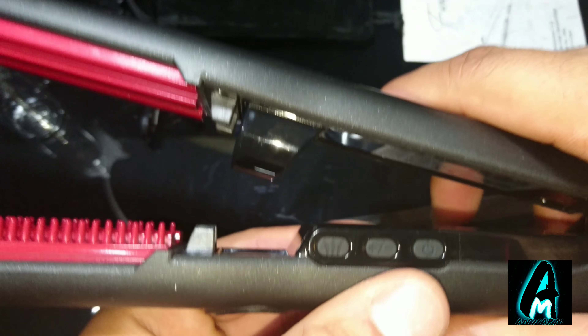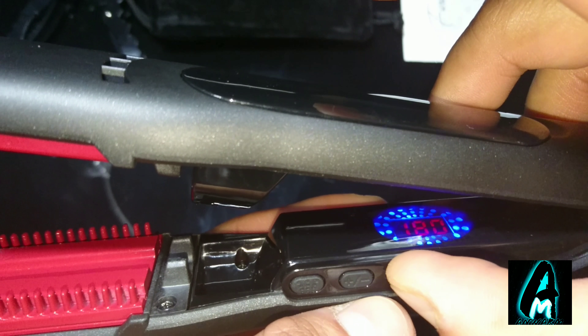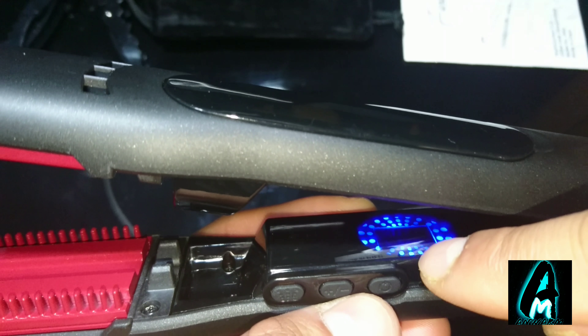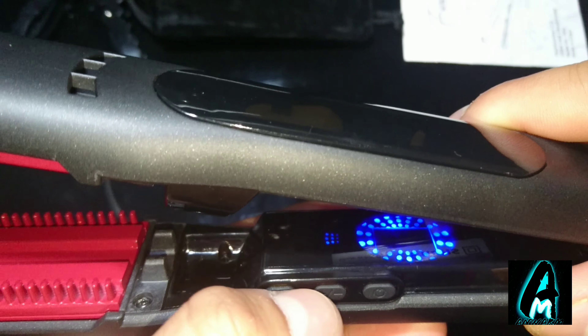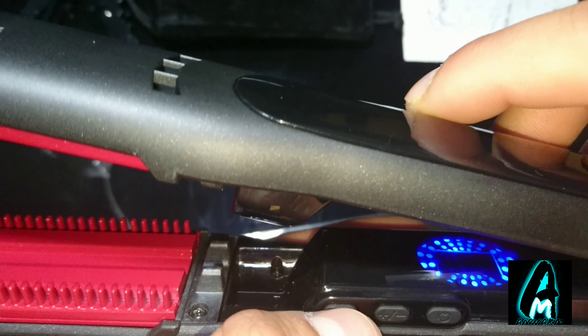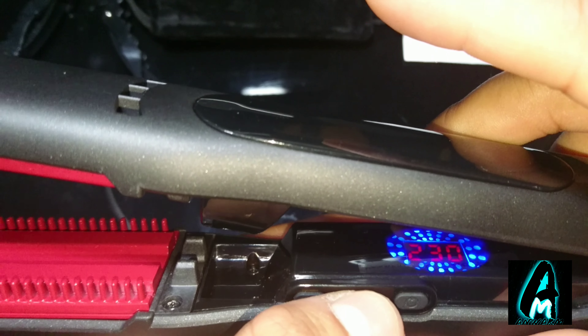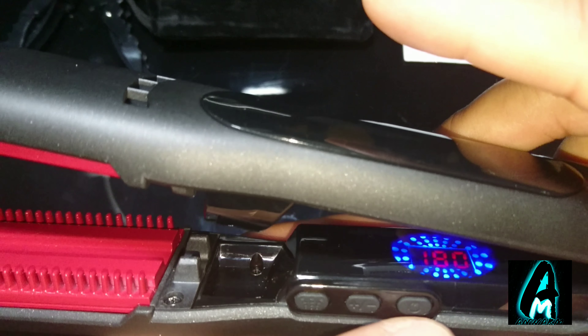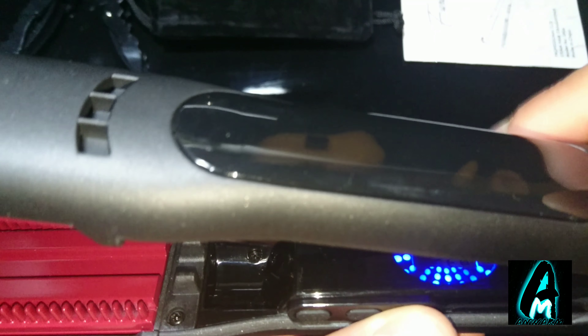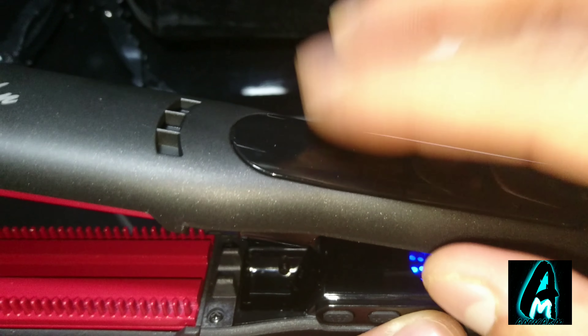The voltage is 110 to 240, and it has a six-month guarantee — not one year, six months — for any technical faults. When you press the power button, the LCD lights up showing the temperature. You can increase it; the range goes from 180 to 230 degrees. The display lights up clearly, though it would have been better if it were positioned at the top.